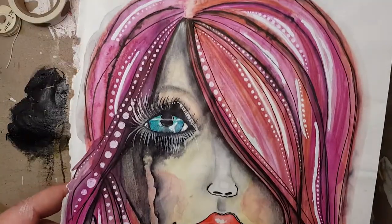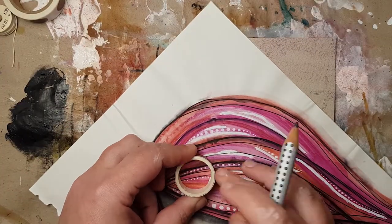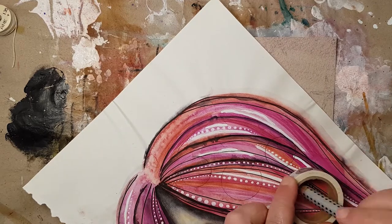For this one I used this obviously failed mixed media face that I had from my very first art journal, where I tried different things. This was one of my very first mixed media faces.